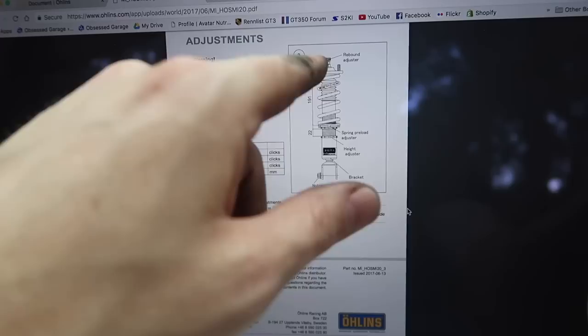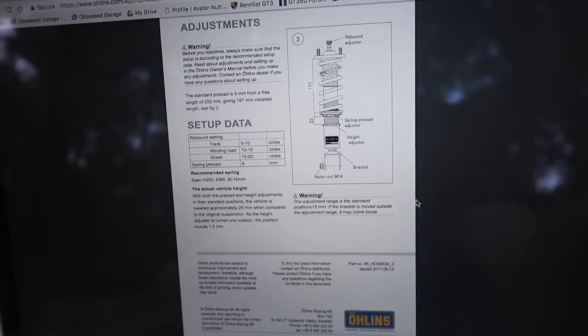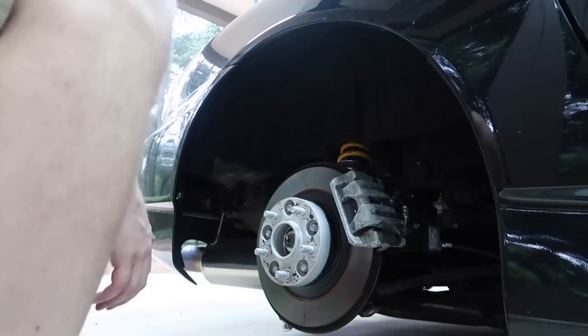So 191 millimeters from the bottom of the top hat to the top of the spring perch, and then 22 millimeters between these two collars. I'm going a little bit higher than recommended, but as long as I do it the same on both sides it should be good.